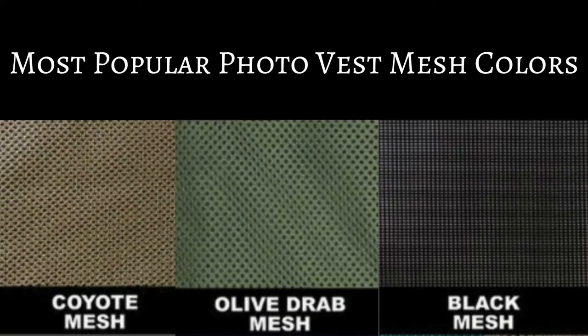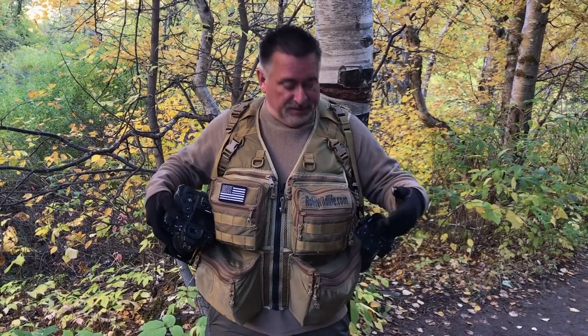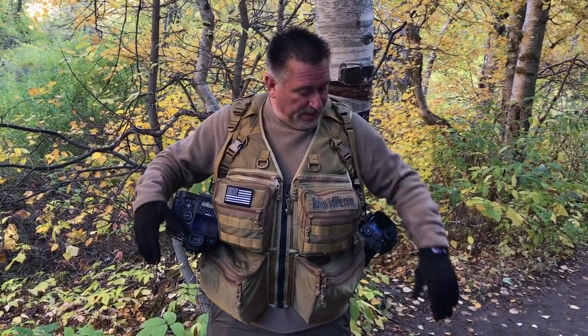Three different colors of mesh. This is the coyote mesh and coyote fabric. You can get an olive mesh or a black mesh. I suggest getting mesh — don't get a solid material, because with all these pockets a solid material is going to be a lot warmer than you'd like unless you're always in Antarctica. Go with the mesh — it's just breathable, very comfortable, and form-fitting.